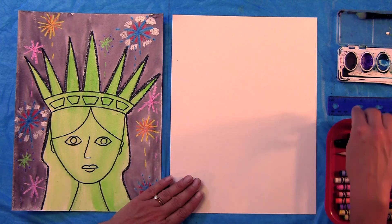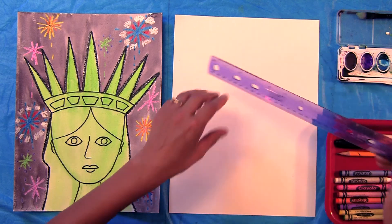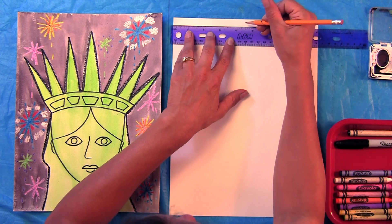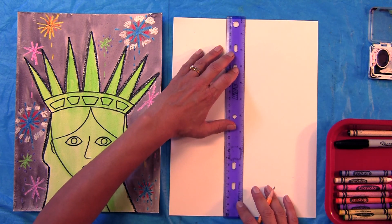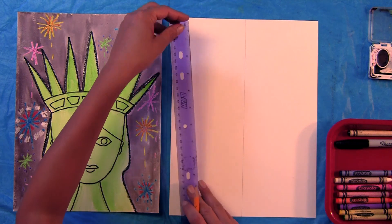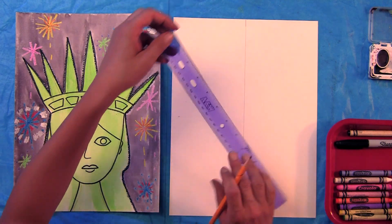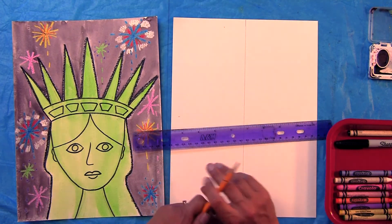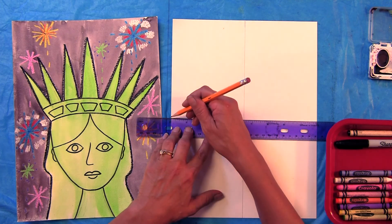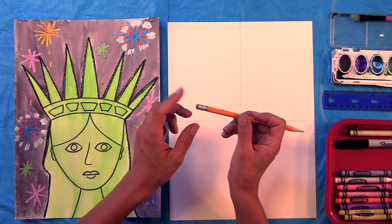To make our Statue of Liberty we are going to divide our paper into four quadrants. You can do this by folding your paper in half, or by using a ruler. Find the center of your piece of paper — you'll need to measure it. You might have a different size paper, so look for the middle and get a little help if needed. Make sure your pencil has a good eraser, as we will be doing some erasing.